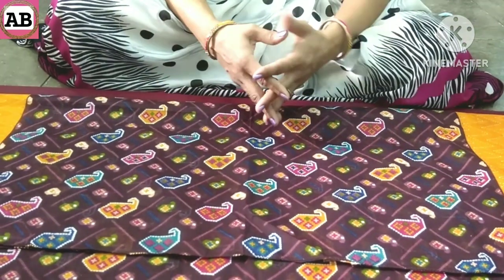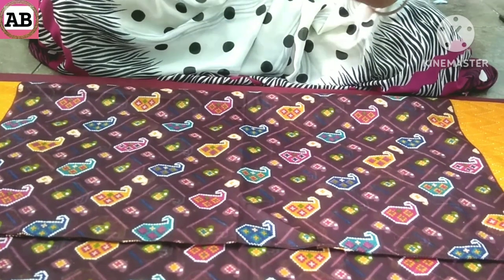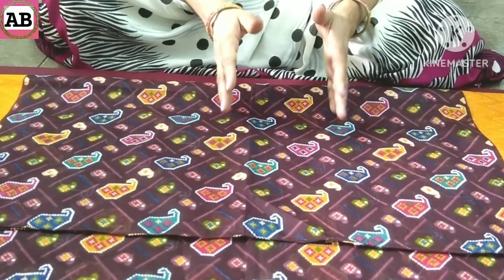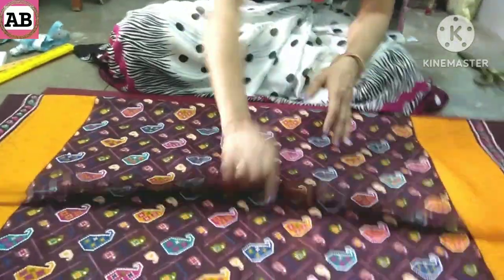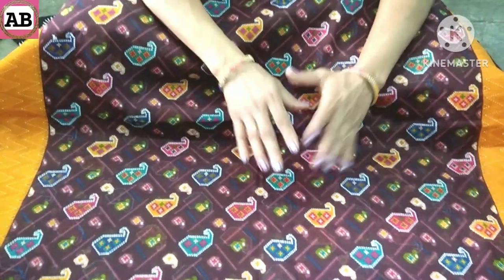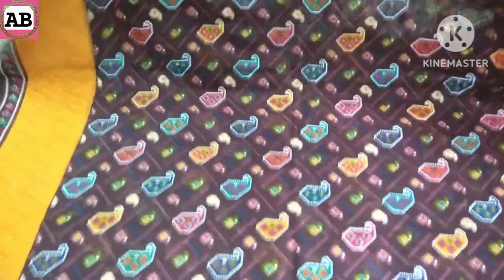Friends, if you look at a dupatta carefully, there is a border. You can use a perfect border like this. I will tell you how to make a garment from this dupatta in this video. This is our dupatta — this is its border.